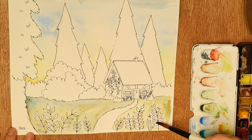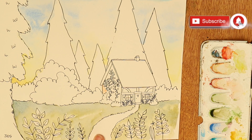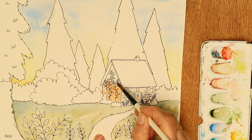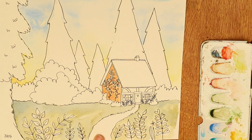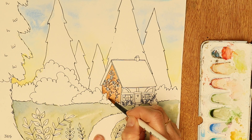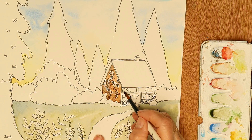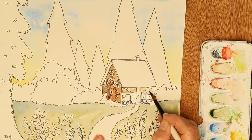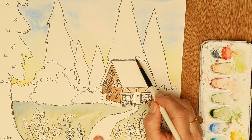I'm mostly working wet-in-wet for this picture, which means each little section that I start I wet it first with just water so that the paper is quite saturated, and then when I drop the color in it tends to move about on its own a little bit. It doesn't just stay in one place, which helps if you want to cover a larger area. For that little side wall, I think I did wet paint onto dry paper, but as I added that second layer of color that was wet-into-wet.